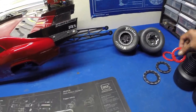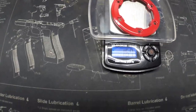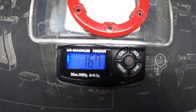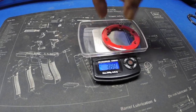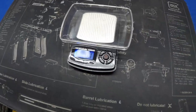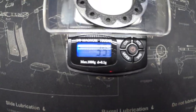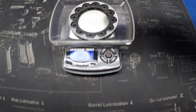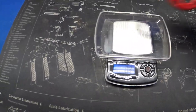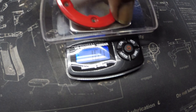First thing I want to weigh is the rings on these split six beadlock wheels. Here's what the stock ring weighs — that is 16.7 grams, just on one ring. And now one of the 3D printed rings — that's 3.9 grams. So 3.9 compared to 16.7 — that's nearly 13 grams saved per ring, which is not bad at all.